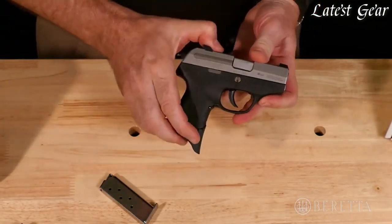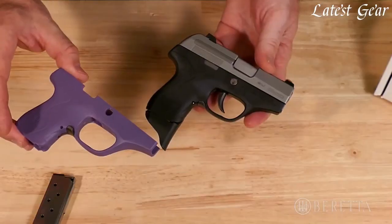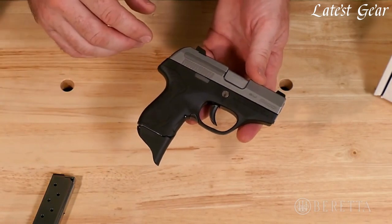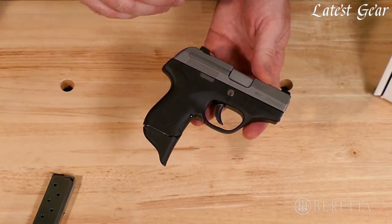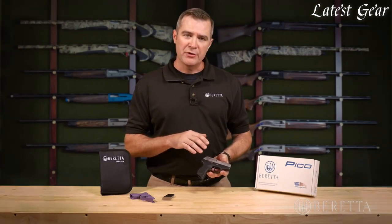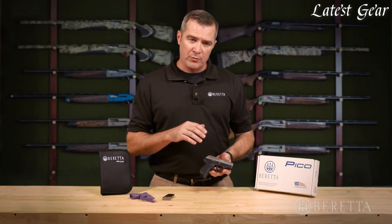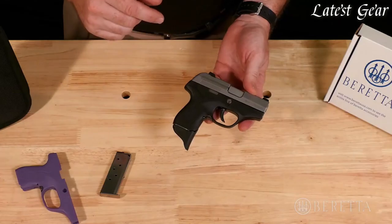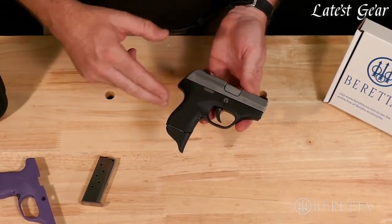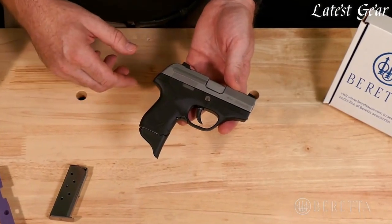The grip frame housing can be removed very easily and replaced with either a colored option so you can customize your Pico to whatever color you prefer. It also allows some performance options — we've developed great grip frame housings with LaserMax, one being an integrated laser grip frame and another being an integrated light. So if you prefer a light or a laser on your Pico, you can add that in a way that's completely integral to the pistol, not something that's added on that could fall off or make the pistol bulkier.